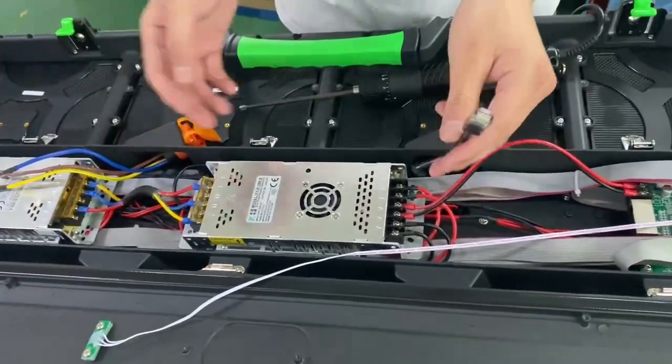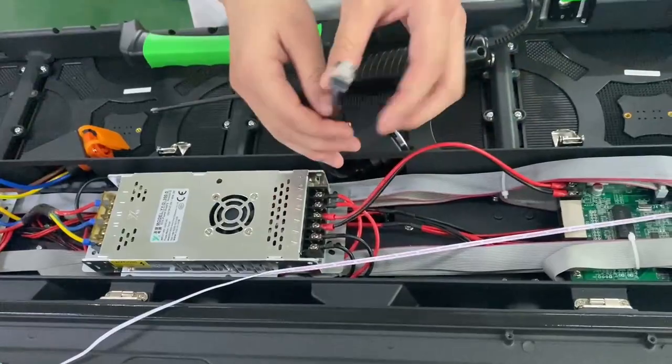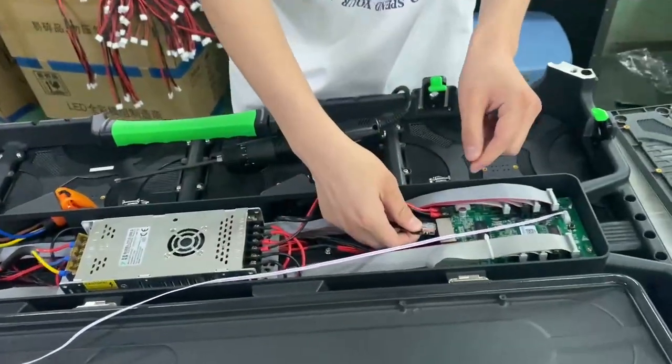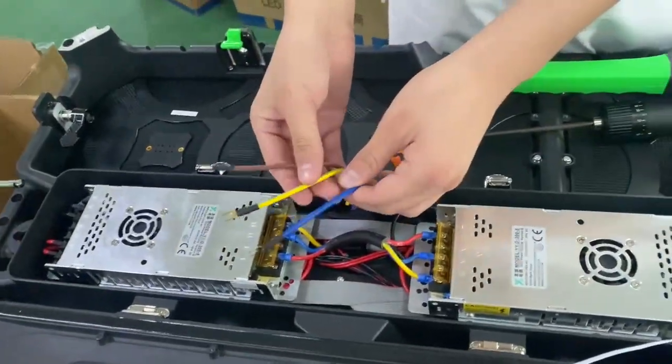These two are side plugs. One is for signal like this. The other one is for power.